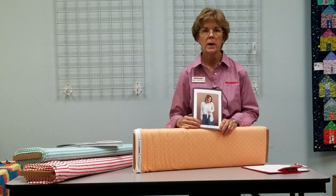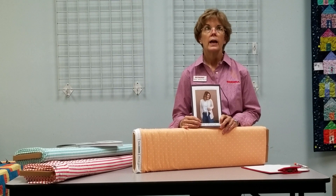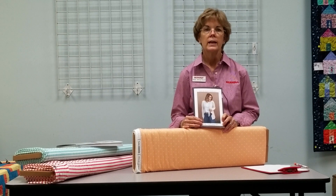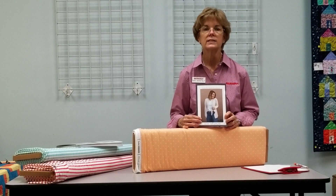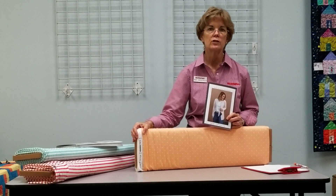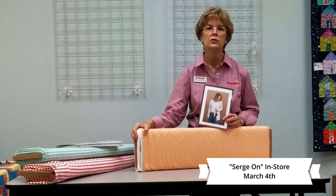Hi, I'm Nan at the Inspired Sewist. If you have a serger or overlock machine, we are doing a class every quarter specific to serging called Surge On — our quarterly serger club. In the first quarter of the new year, we are doing a cardigan, a wearable item. Yes, you can do this — it's not difficult. This is a pattern called Sew to Grow: Fall in Love with Cardigans. We have some knits in the store right now and will be getting more. It's Tuesday, March 4th for our Surge On Cardigan class.